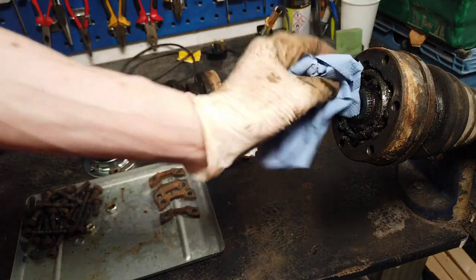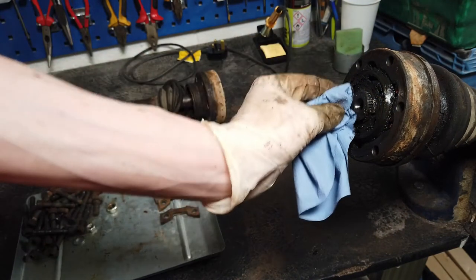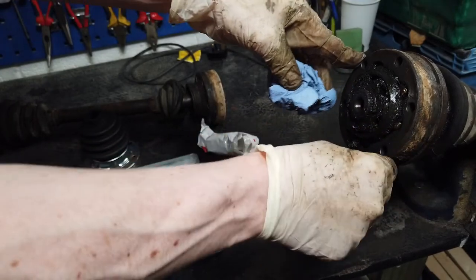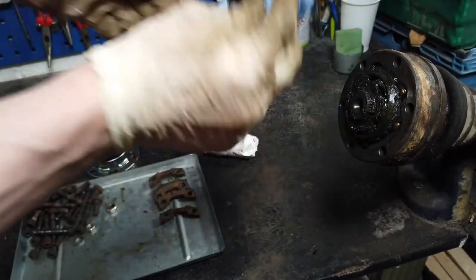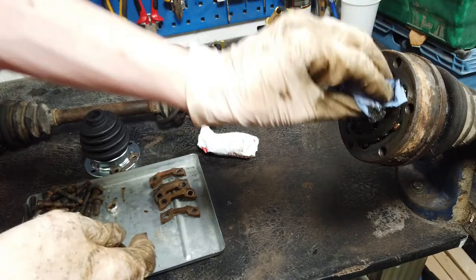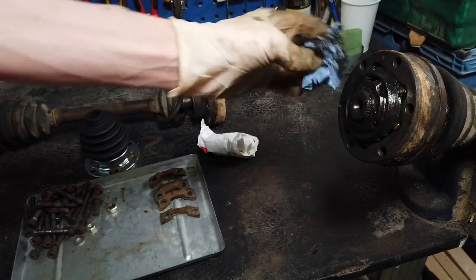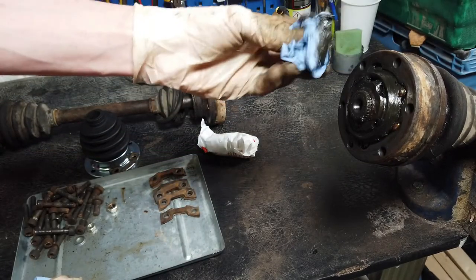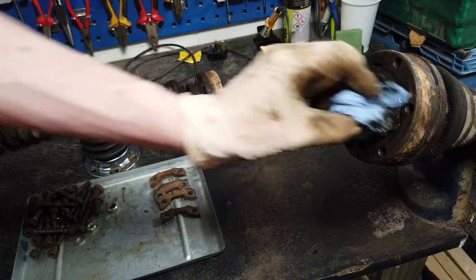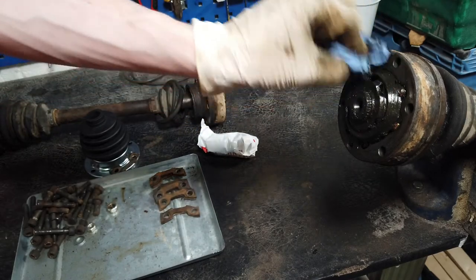Just removing as much of the loose grease as possible from the old joint. The important thing to remember here is the orientation of the components when they came off the van. Luckily the boot was split on the wheel end of this drive shaft, so we know which end that was and we'll put it back on the right way. I can't emphasize how disgusting CV bearing grease is - it's awful stuff, dark gray, gloopy, and sticks to everything.